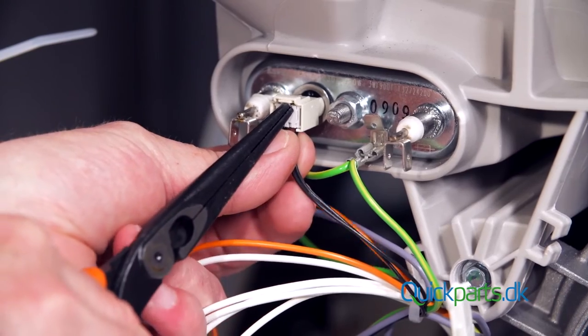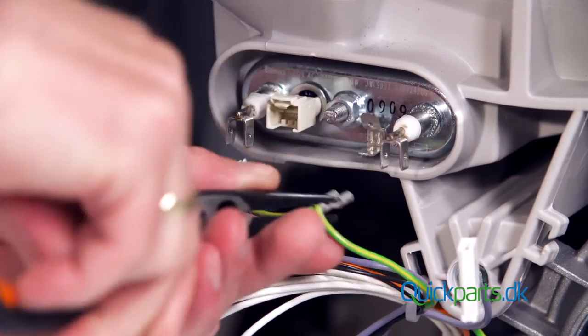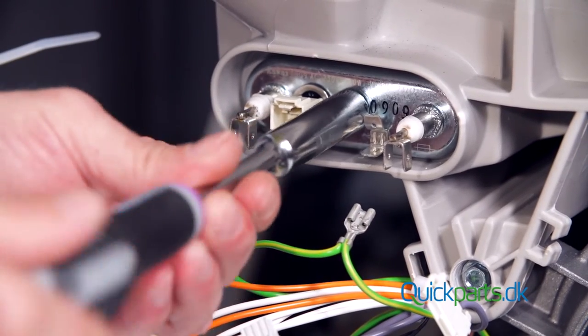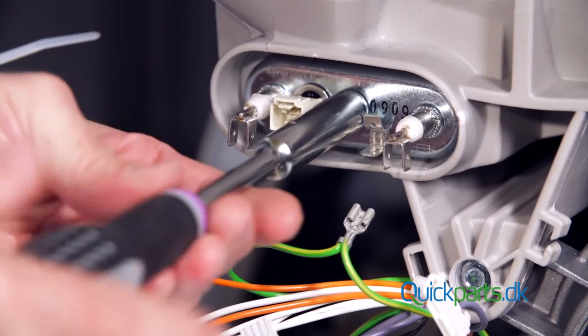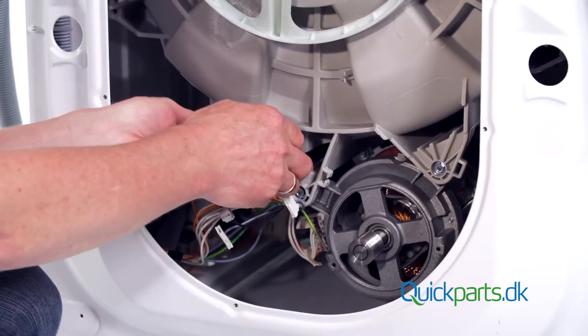The two middle connectors have a lock you need to lift. Loosen the nut to release the heating element seal, then tap the nut to break the element seal.